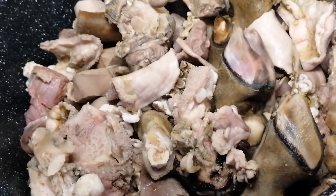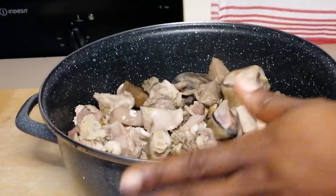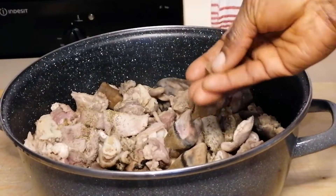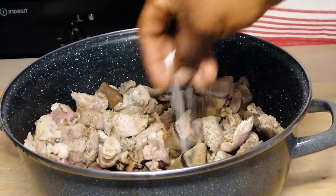Okay guys, so this is it after washing — you can see how clean it's looking. So the next step, I'm going to be adding some dry thyme, seasoning cube and salt. Then I will give it a quick mix, add some water and place it back on the heat.